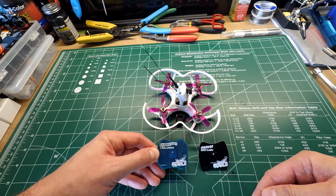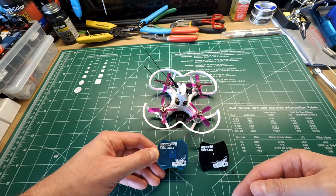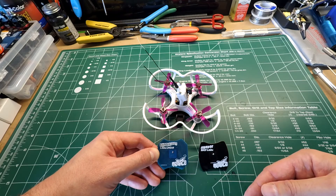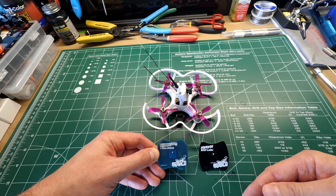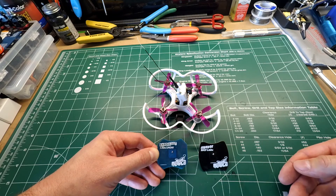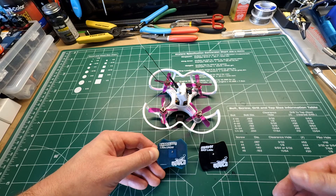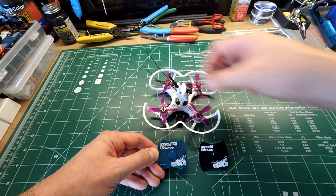I'd highly suggest anybody running a linear antenna — to save weight or for more durability — to pick up one of these Bandicoots. I picked this up from PyroFlip RC; highly suggest them, they have great prices and great customer service. Serge and his team are awesome. I'm in Knoxville, Tennessee — ordered on a Wednesday and it arrived by Friday. Also, anything over 100 bucks gets free shipping, and it's easy to spend 100 bucks there.